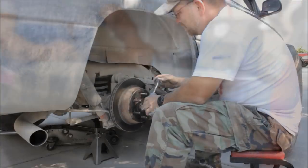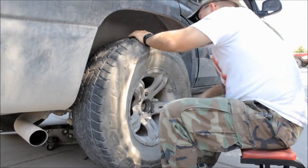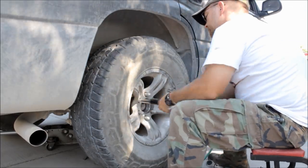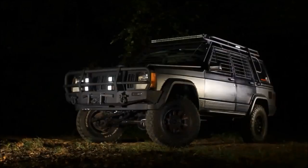So we went ahead and mounted the tire back up. Quick shot of some anti-seize, throw the tire back on, torque it to spec, and we're done.